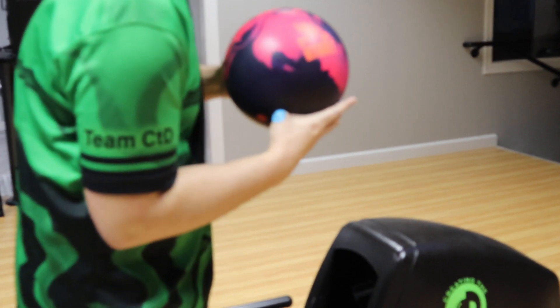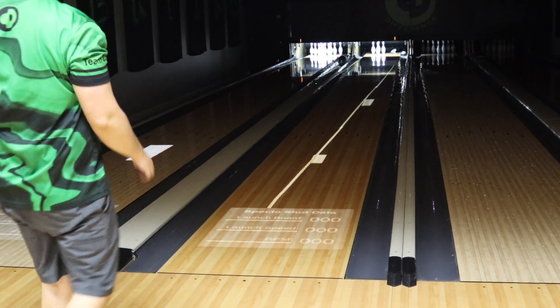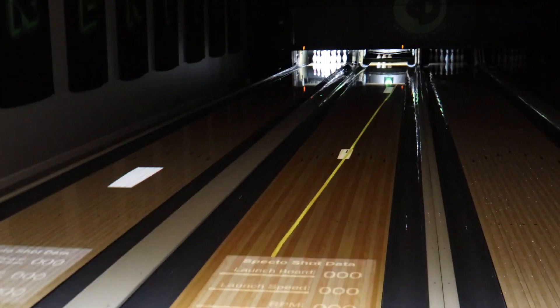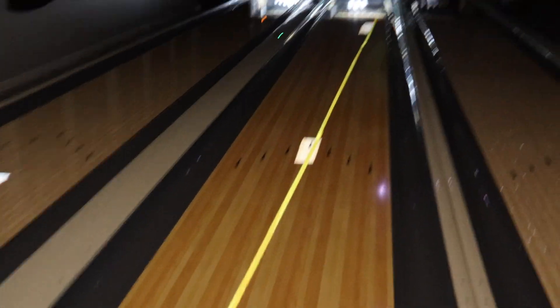CEO Ronnie from Creating a Difference talking to you about the Honey Badger Intensity today. We're going to have our little system help us out a little bit too. What we're going to do is adjust the lines on the lane — the little squares down here to help us get to the pocket.